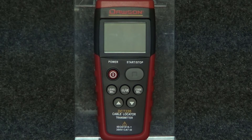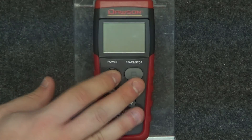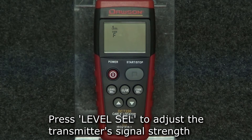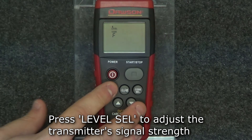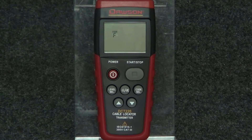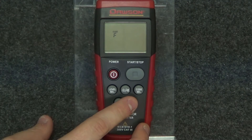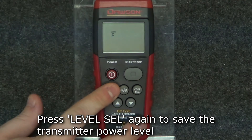To begin, power on the transmitter by pressing the power button. The display will show the current signal level and code. To adjust the power level of the transmitter's signal, press the level select button. Press the up and down buttons to adjust the power level, then press the level select button again to save the adjustment.